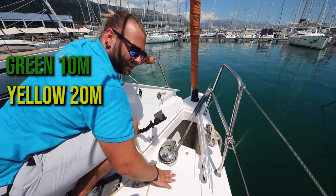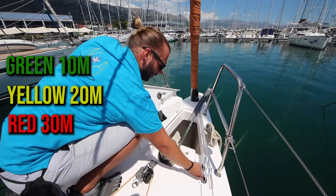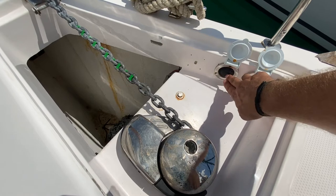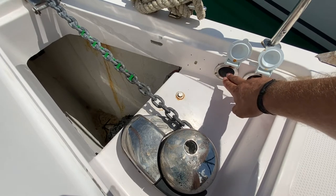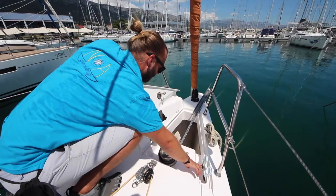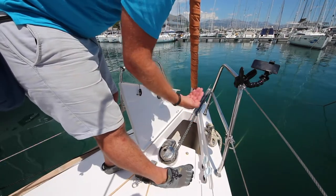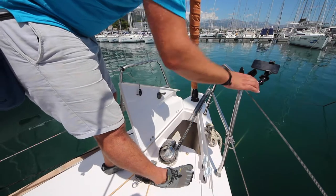The anchor chain is marked with different colours for the length of chain you have out — green is 10 metres. When raising the anchor, push the up button. If you feel the windlass start to strain, wait for the bow to get closer to the anchor. The last part wants to come up very slowly so that the anchor does not swing and damage the bow.